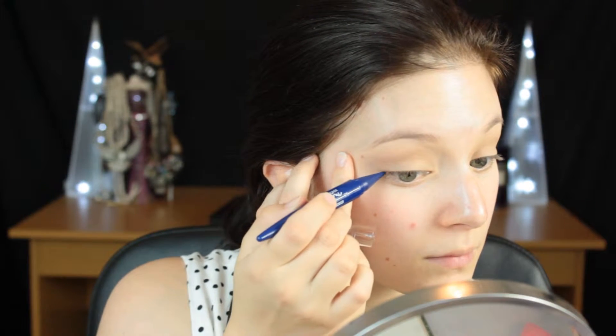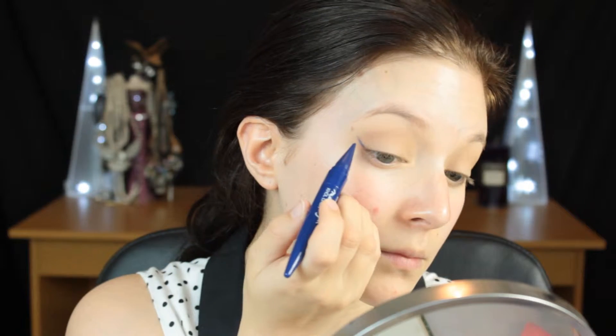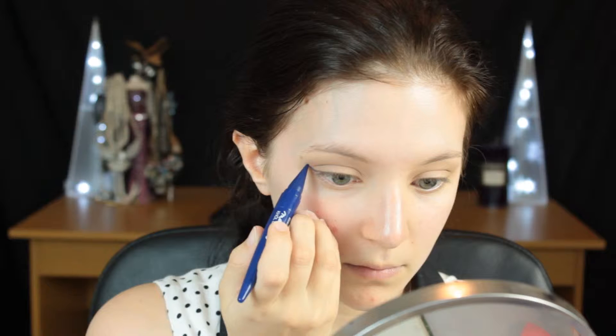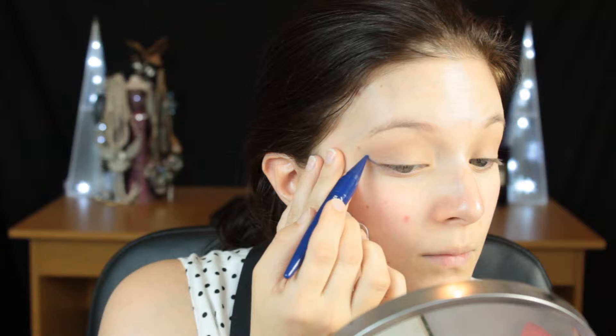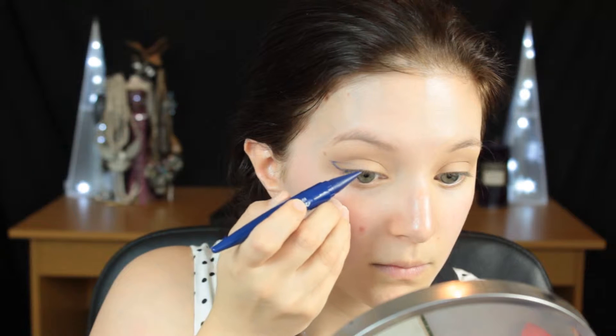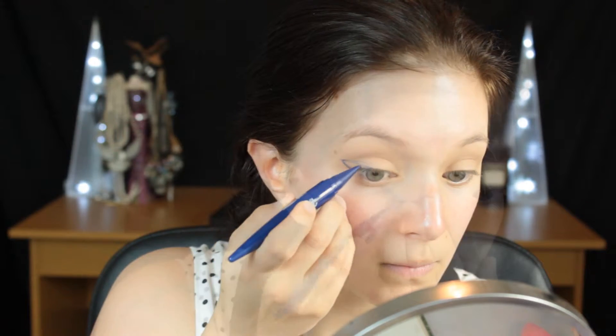Then I'm going to go in with a blue liner — this is the star of the show. This is the blue Kajal liner from Maybelline. It wasn't amazing, I have to say. I did have to go over the line a couple of times to get it to the opacity that I needed, and I do go over it a bit later with shadow. So just be patient — use whatever blue liner or colour liner you're using for this look.